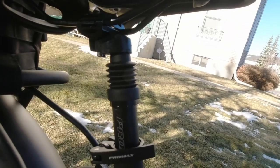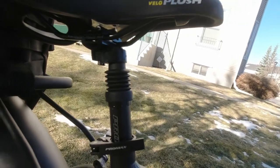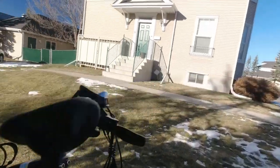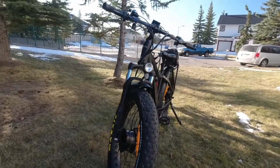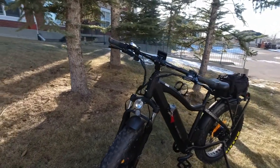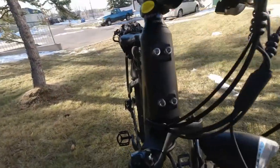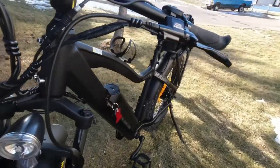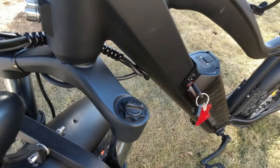It comes with fenders, as you can see. The RST Guide fork has two settings — it's either locked or on. I didn't see too many tension settings; the only tension setting I've noticed is on the other side of the fork where you can set it for the weight of the rider.